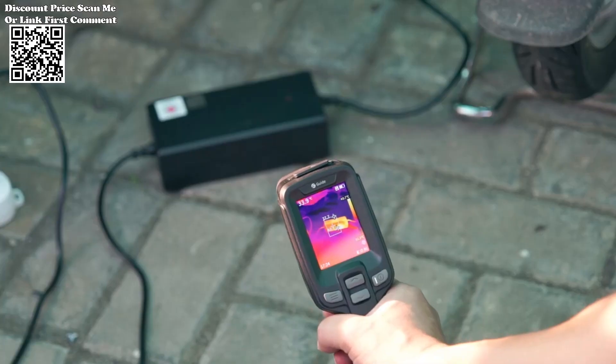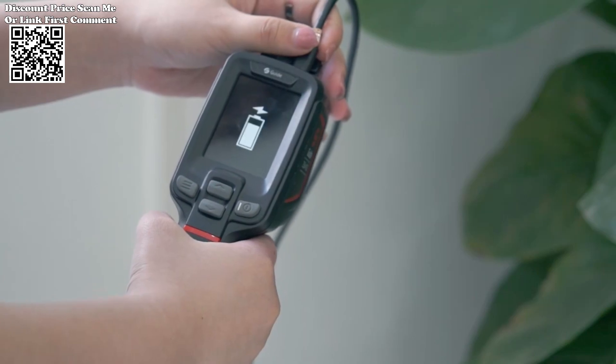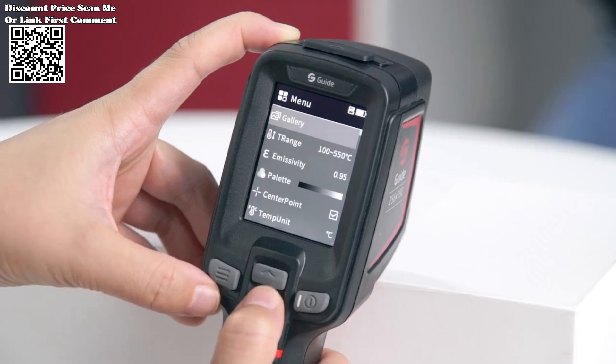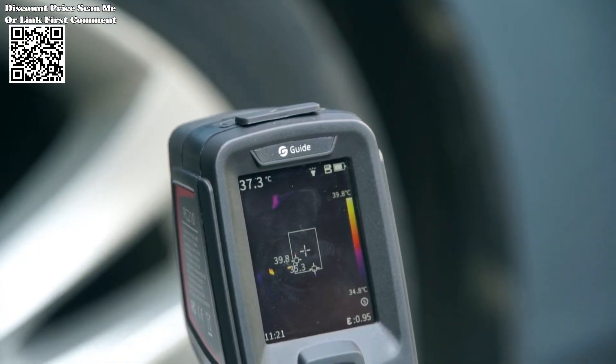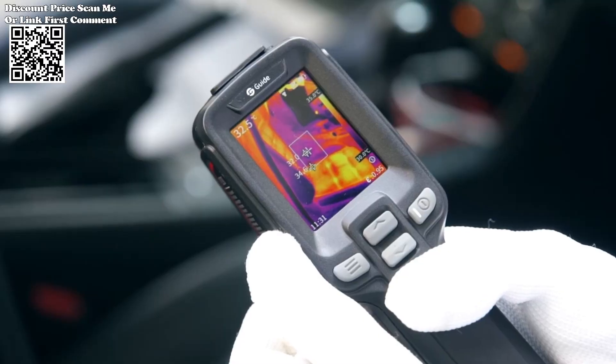The PC-210 Thermal Imaging Camera proves invaluable in electronic repair and maintenance, enabling technicians to identify heat leakage, malfunctioning components, and circuit abnormalities swiftly and accurately. Whether assessing insulation effectiveness or detecting HVAC system inefficiencies,